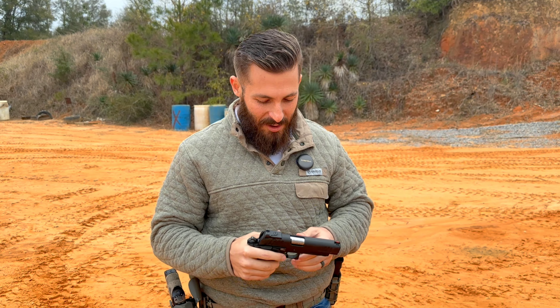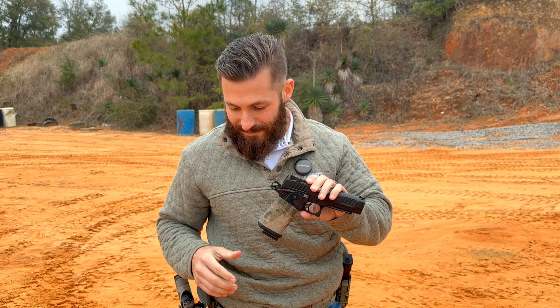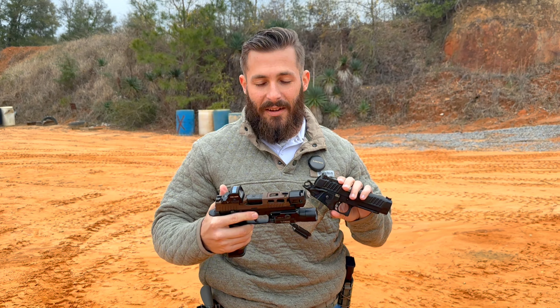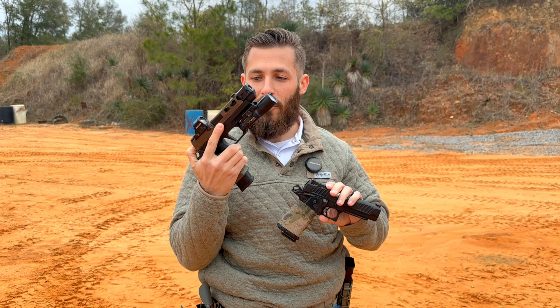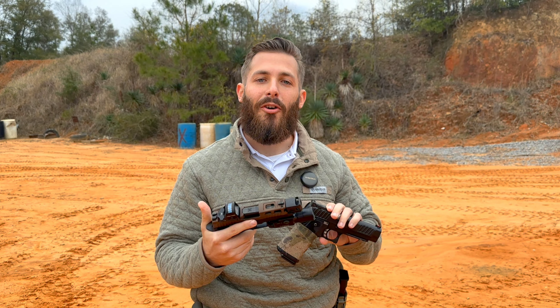So today we've got an interesting video for you. We are going to do a Staccato, a $2,500 gun, versus a custom SIG P320. I did a video on this a while back, and we'll see what our opinions are between the two.